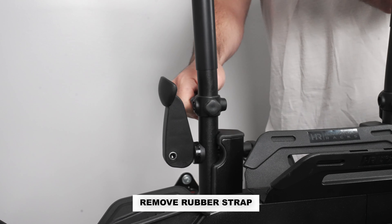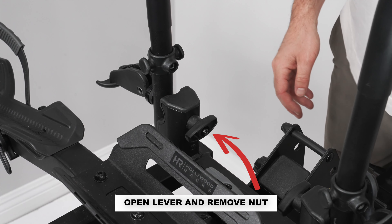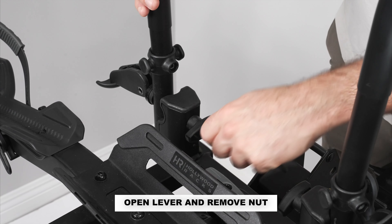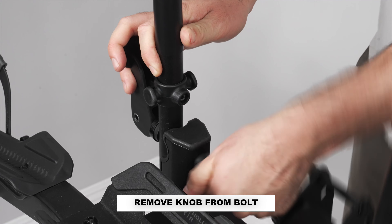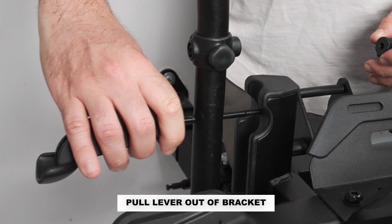Remove the rubber strap from above the lever. Open the lever and remove the nut at the end of the bolt using the included hex key. Remove the knob from the bolt. Pull the lever with the bolt out of the frame bracket.